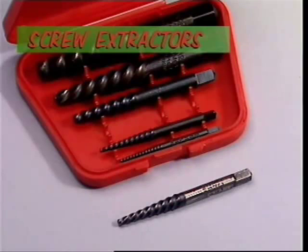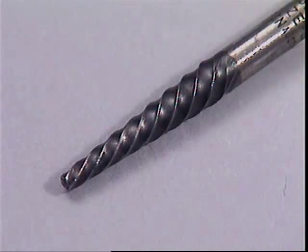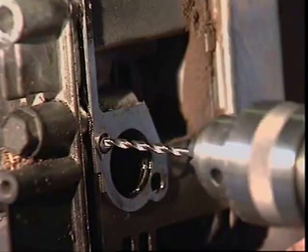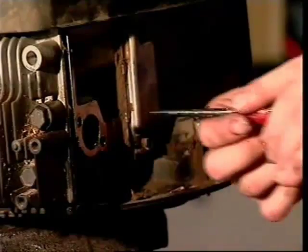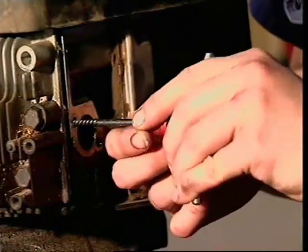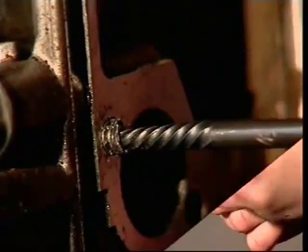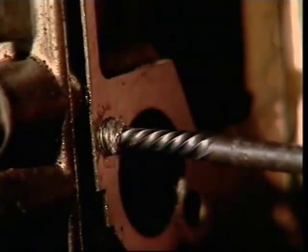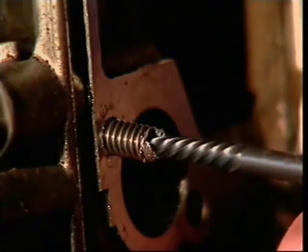Screw extractors are used if a screw, stud, or bolt snaps off in the threaded hole. A common type uses a coarse left-hand thread formed on its hardened body. After a hole is drilled in the centre of the broken screw, the extractor is screwed in and the left-hand thread grips the broken part and unscrews it. The extractor is marked with the sizes of the screw it's designed to remove and the hole which needs to be drilled.